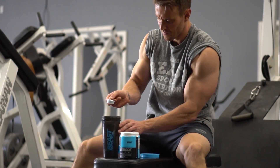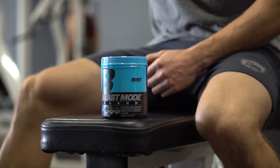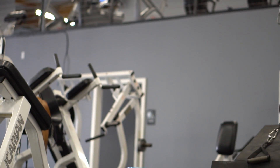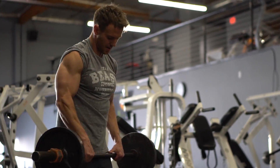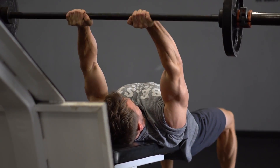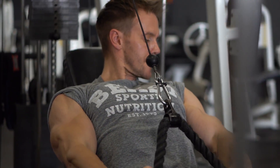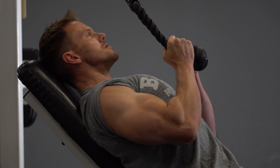Now let's get our pre-workout mixed up and we'll get started on the first of our three superset exercises. Okay, so here we are — the first of our three tricep movements. I'll be starting with a modified skull crusher, or French extension, and then moving on to a modified incline bench rope pulldown.